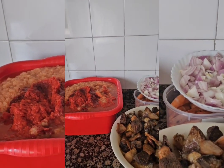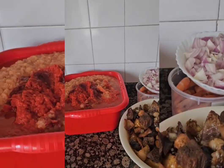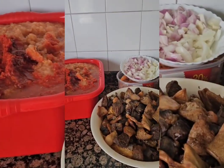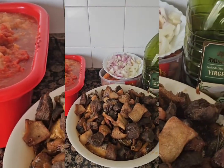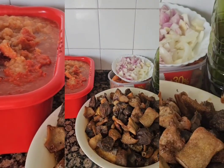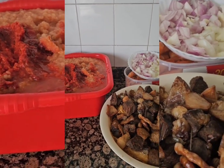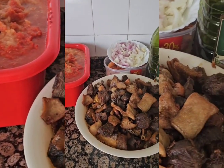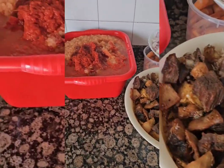Hello guys, good afternoon everyone. I want to make a stew today for my mommy. My mommy just called me saying she needs a stew and white rice, so I'm making white rice and stew for her.